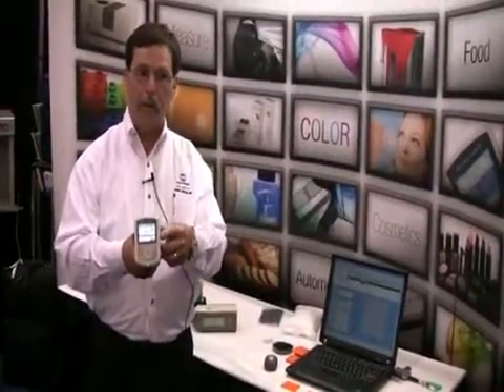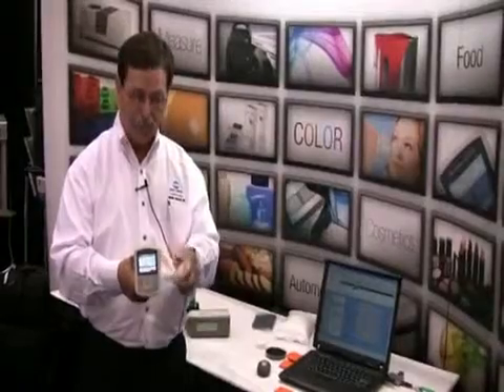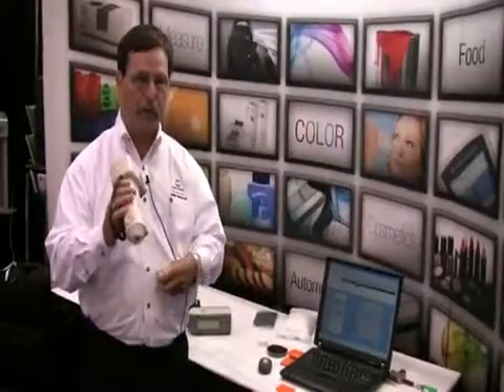We just had a short demonstration of the CM700D. This is the first portable spectrophotometer with a color display, and the first portable spectrophotometer with Bluetooth technology. Depending on the adapter that we assign to it, we can communicate up to 100 meters away. The instrument also comes with two different apertures: an 8 millimeter and a 3 millimeter aperture.